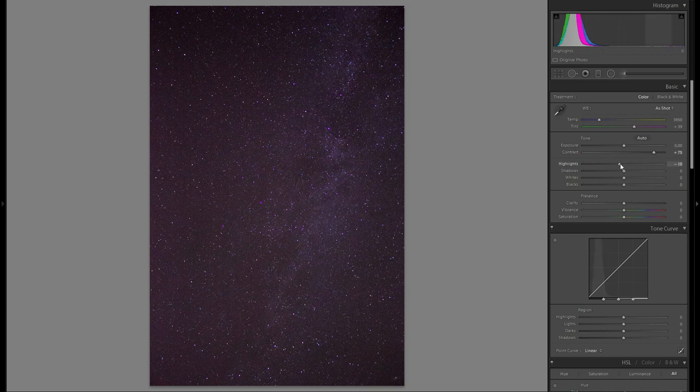Then you want to bring up the highlights so the stars are really bright and shiny. Usually I'd make sure nothing in my image is clipped, but in star photos there's really no detail in the stars visible, so if you clip the stars it really doesn't matter. For shadows, I'm going to play around with that and maybe bring it a little bit further down.